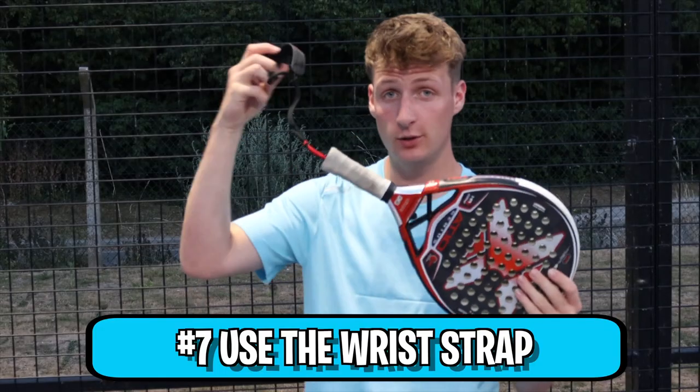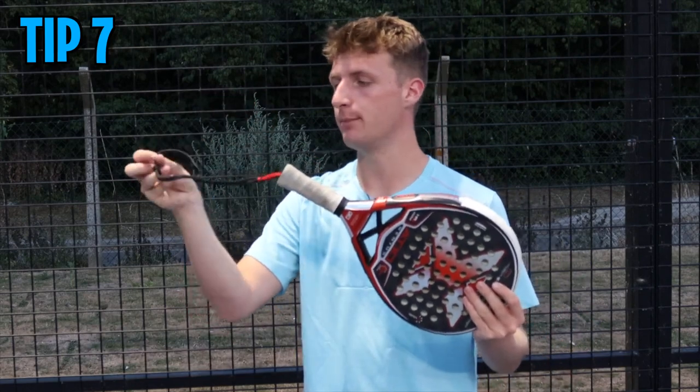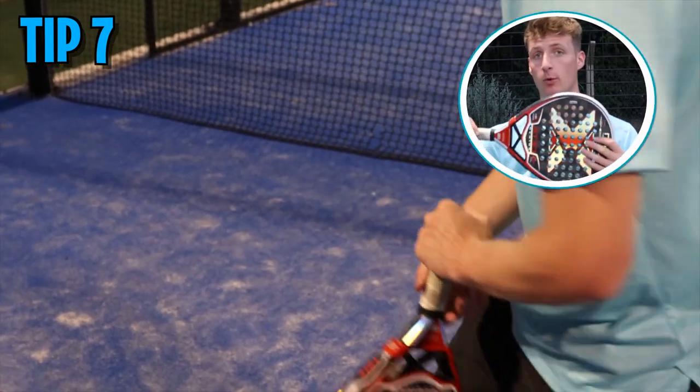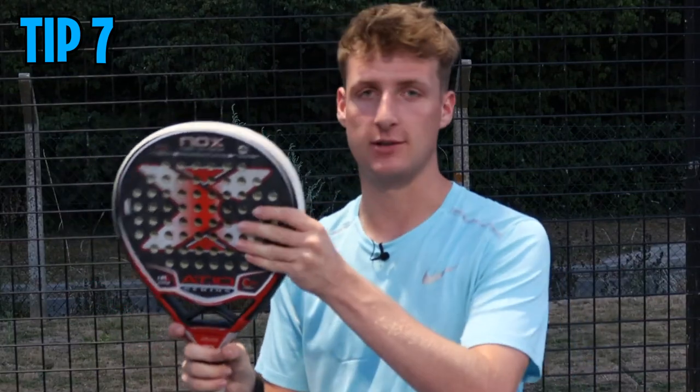Tip number seven: use the wrist strap — really important, number one for safety. It massively reduces the chance that your racket will fly off your hand, hit someone in the face, or hit the cage and damage the frame.